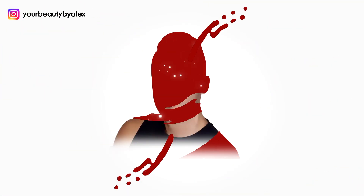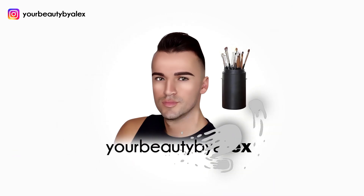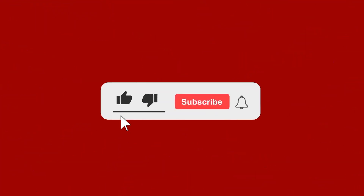Hello beautiful people, welcome back to my YouTube channel! I would have been making this video if I didn't get your positive feedback, so thank you from the bottom of my heart. Somebody has a new intro — please let me know in the comments down below if you really like it.